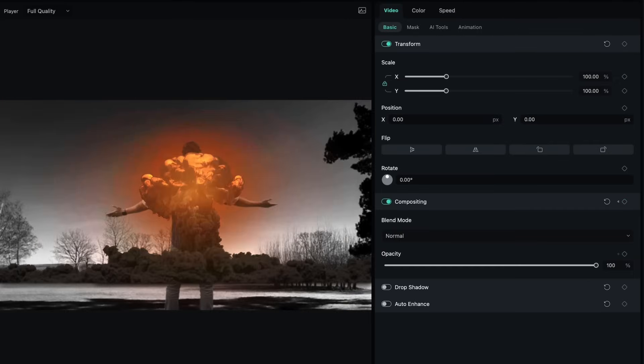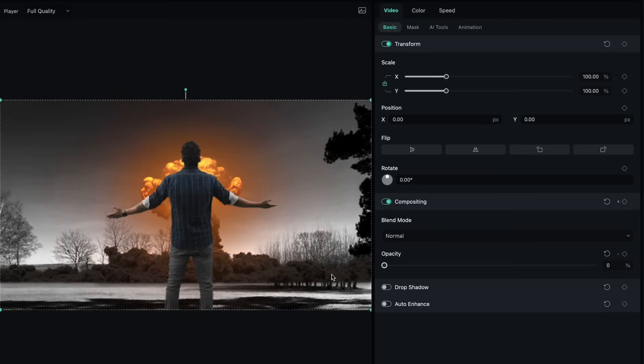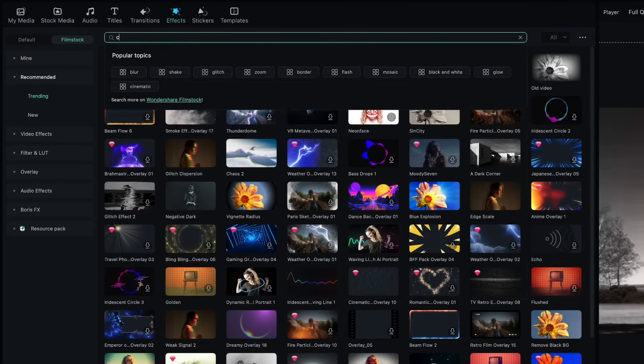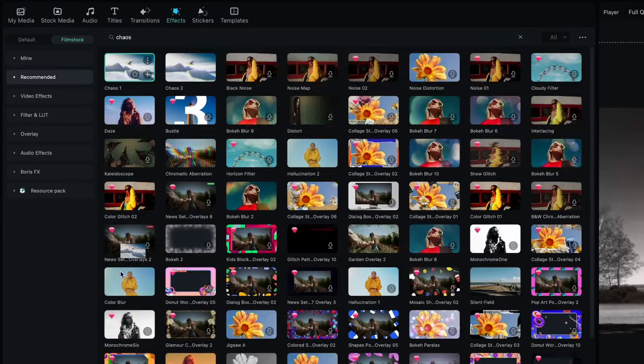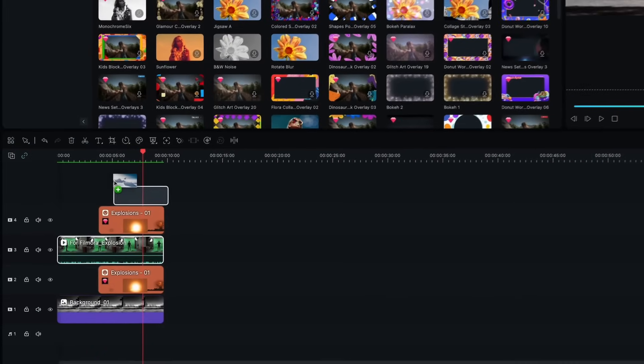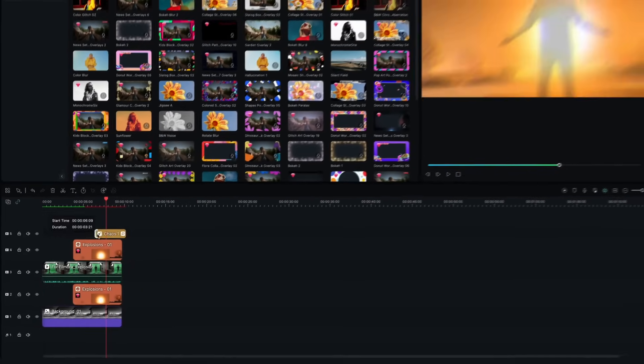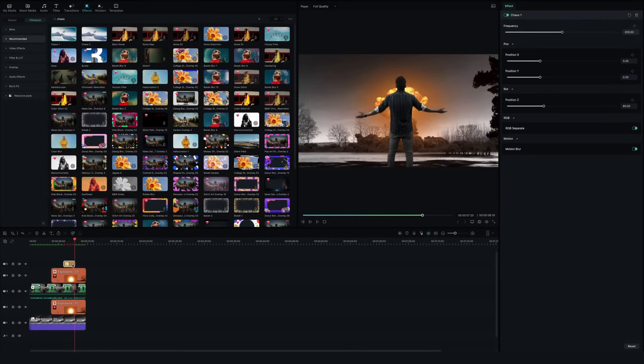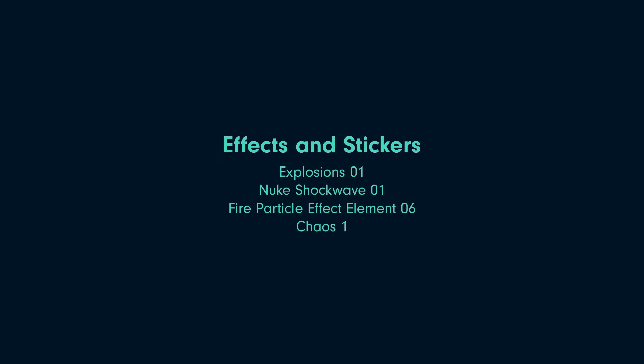Halfway through the explosion, reduce the opacity of the top explosion layer. Let's adjust the color of the character and add a camera shake to enhance the drama in the scene. Feel free to play around with more effects and stickers to take it to the next level. Here is a list of effects that I have used for my video — and our first trick is ready.